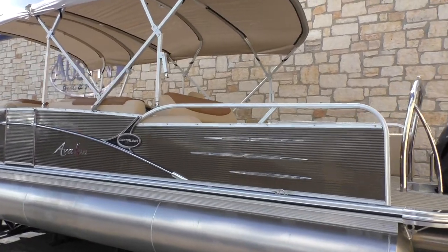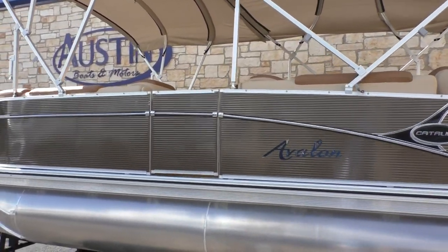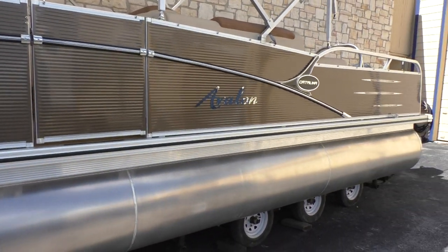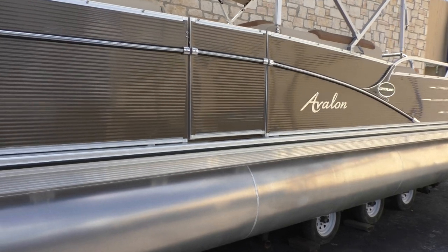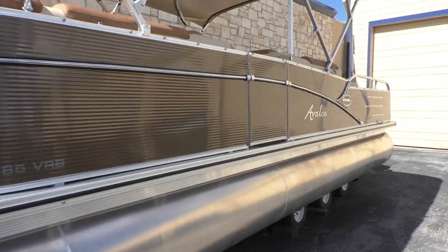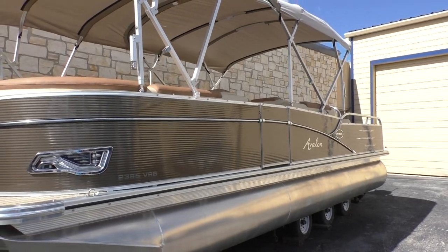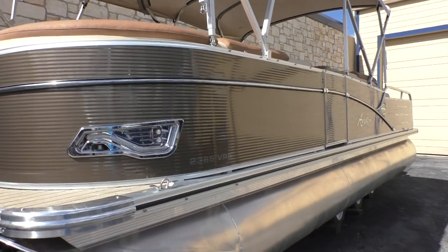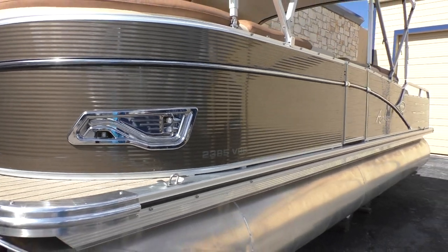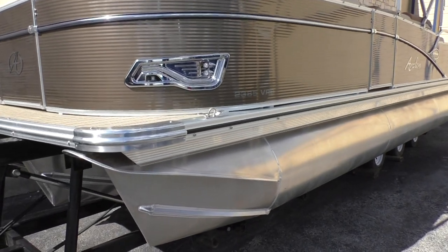It's sitting on our service trailer — not a custom trailer, but one would definitely be available. This boat has a full-length rub rail, as you can see looking down the side, which gives you added protection from bumping up at the docks. It also has reflective tape just above the rub rail that works really well in low-light conditions. We've also added recessed LED docking lights — they serve as nav lights and for docking as well.